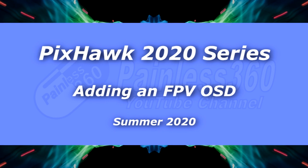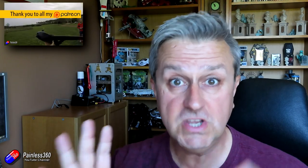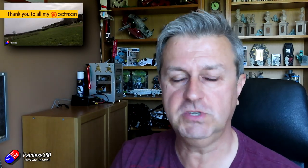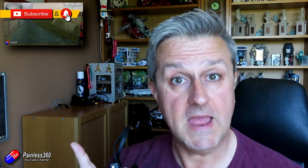Hello and welcome to the video. This is part of the Pixhawk 2020 series. There are two related videos you can have a look at — links in the description. The first one is all about how to use a Pixhawk system in a plane, putting it into a Nano Talon.